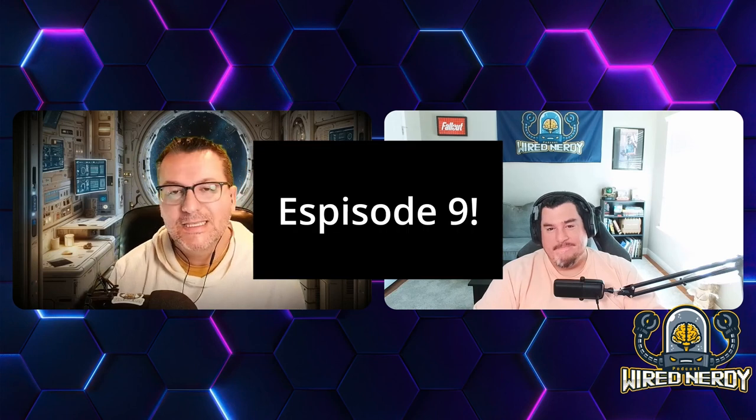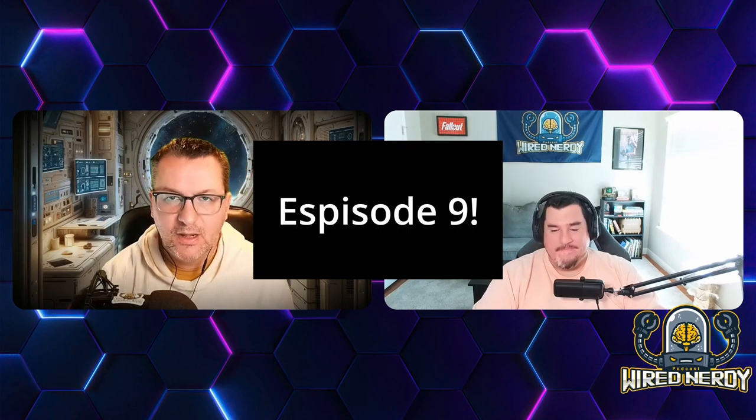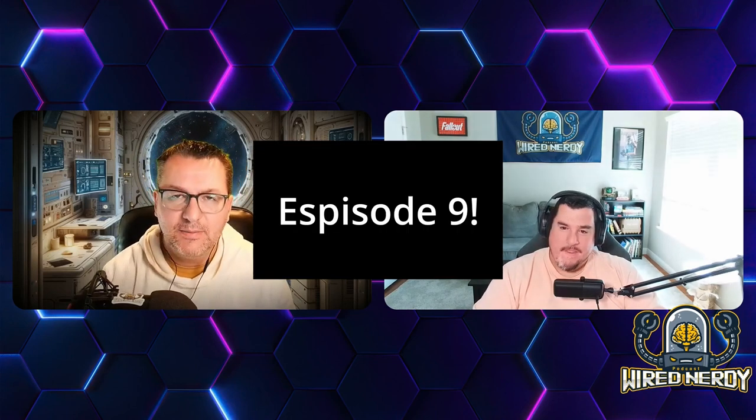Hello everyone, welcome to the Wire Nerdy Podcast. This is season two, episode number eight — my name is Keith, and I am here with my best buddy Doug. How is this week treating you, my friend? Going good, spring temperatures coming up, afraid I'm gonna start mowing the grass, but other than that it's doing good.